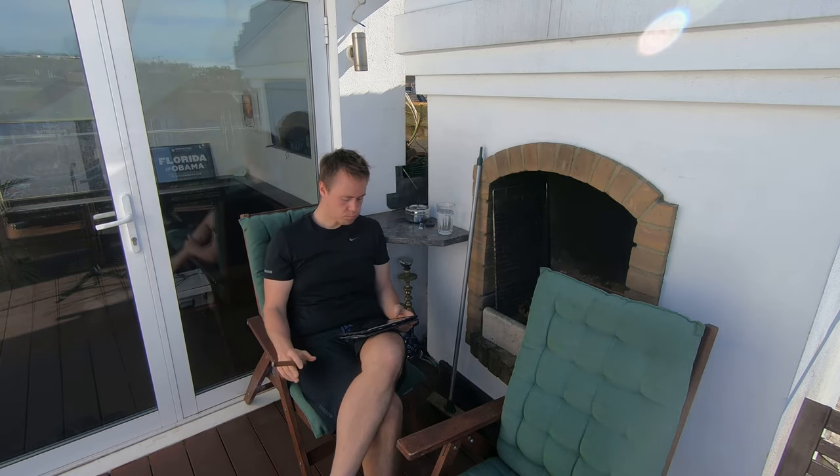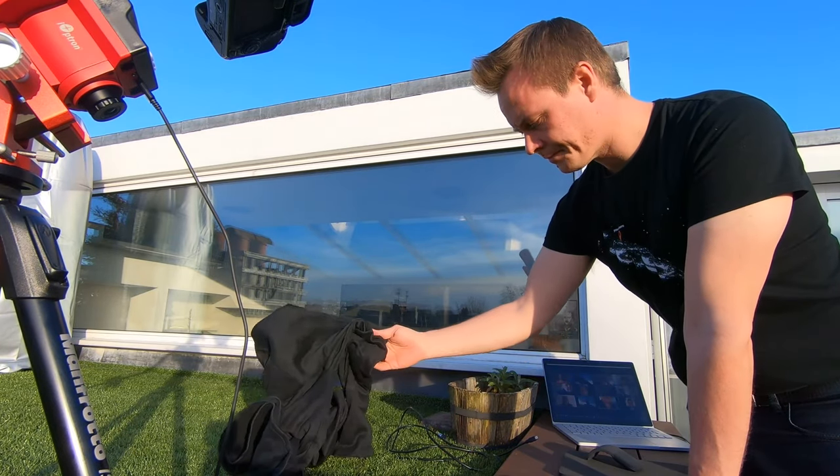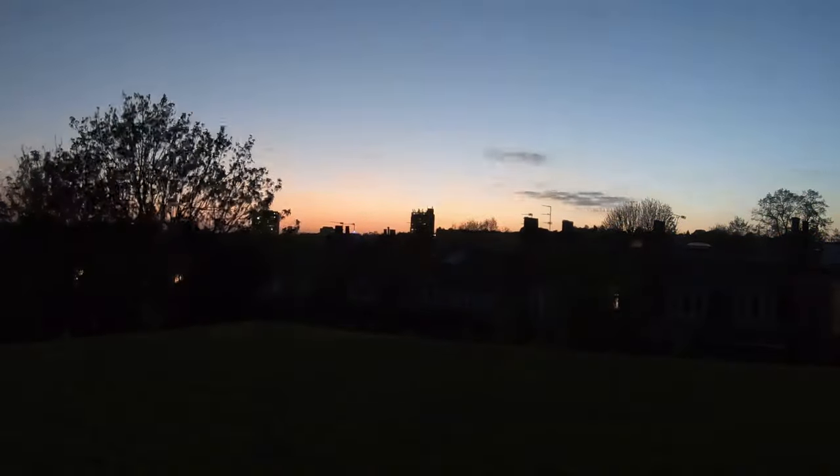Really looking forward to what's going to happen tonight. But before that, I think I'm going to enjoy the sun a little bit. What a day! I decided to try something new and found the Cigar Galaxy.